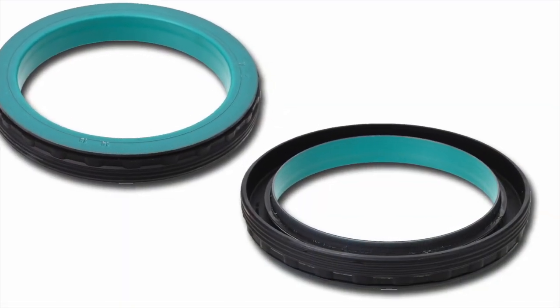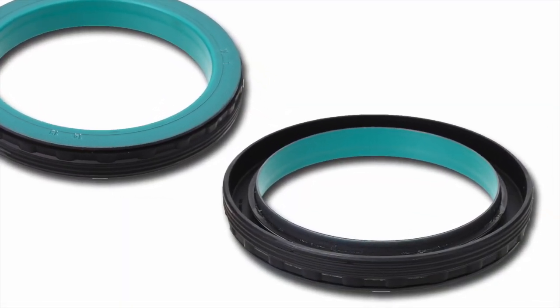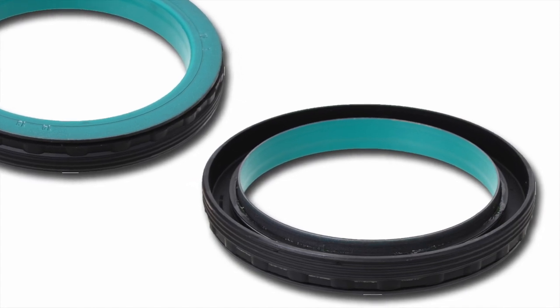Hello, my name is Michael Hartman with SKF. Today we are going to review the Scott Seal Hybrid installation procedure.